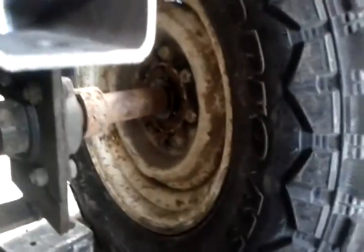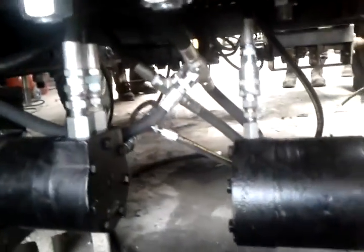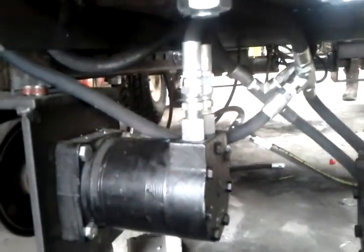Exposed, easy access. Collars. Quick couplers on the return. Swivels on the in and out — 10 inch, 10 inch.